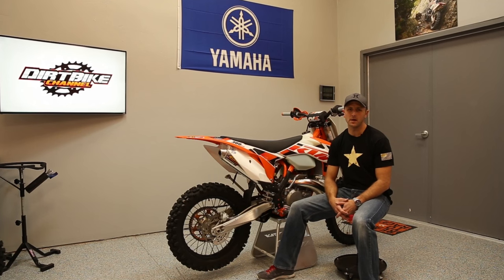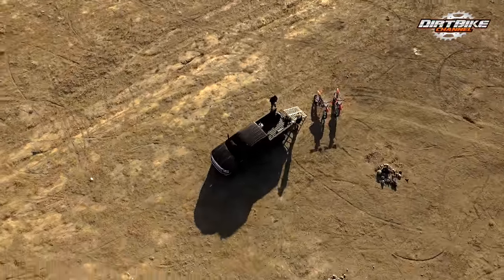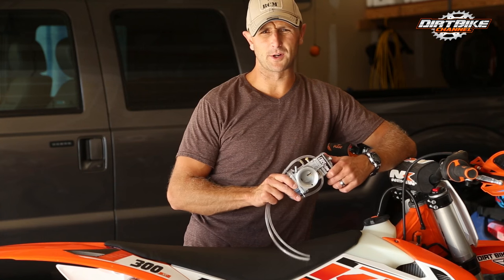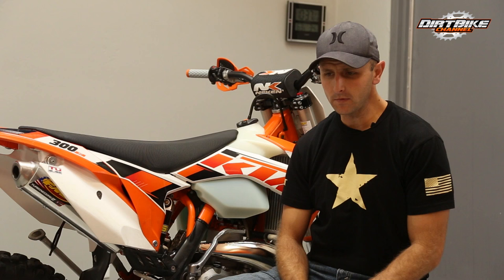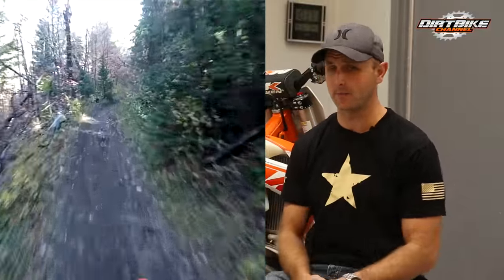Hey guys, Kyle with Dirt Bike Channel here. Today we're going to talk about our experience with our Electron carburetor. Ever since we did the video where we installed the Electron carburetor on our dirt bike, I've been getting a ton of responses and questions. I have a full-time job that doesn't have to do with dirt bikes, so I don't get to ride every day — if I'm lucky, once a week, otherwise every two or three weeks. And now it's getting colder here in Utah.